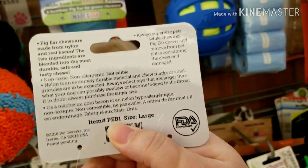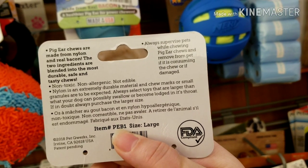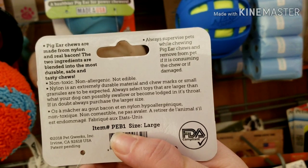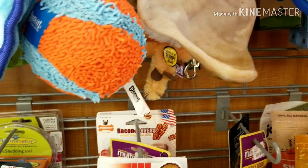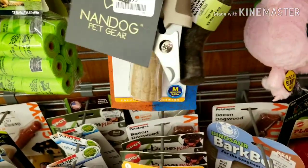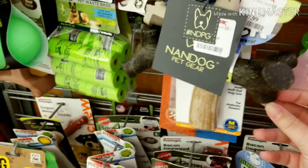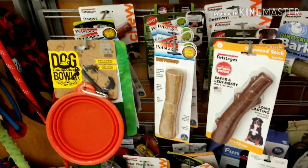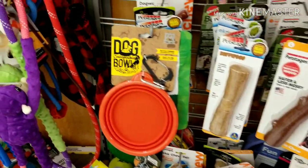Let's take a look at this one — haven't seen this one before. Same thing. Look at this one, it really looks like a stick. I just don't think you're setting your dog up for success if that's the type of thing you're going to give them to chew on.